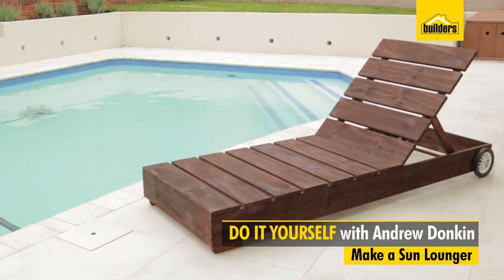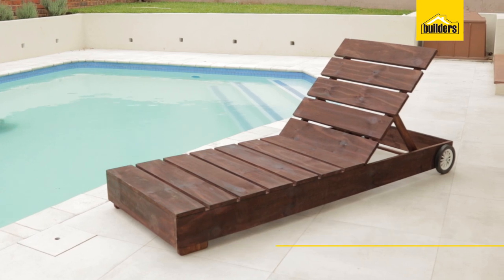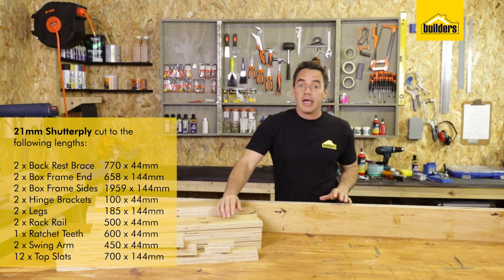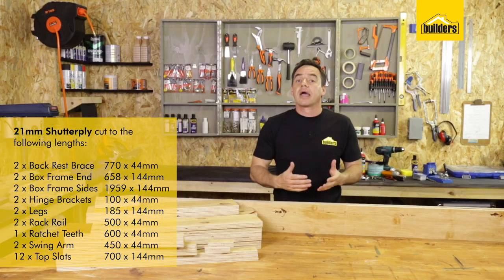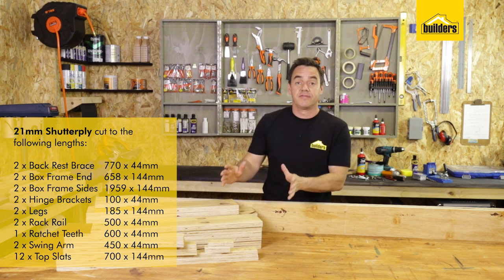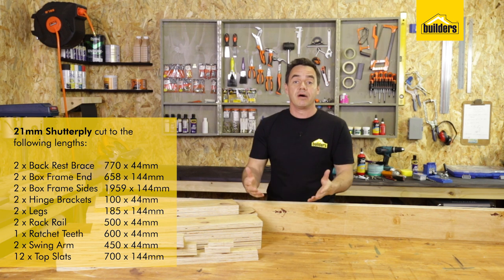With summertime just around the corner, this DIY is ideal. I'm going to be making an outdoor sun lounger. I've made it out of standard 21mm shutter ply using the standard size of 144mm. If you want to make it out of normal plain door round timber, that's the standard size. I've taken my cutting list to the builders and they've cut it all for me, so all I have to do now is start assembling it, which is the fun part.